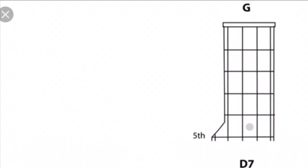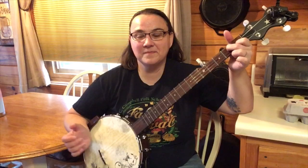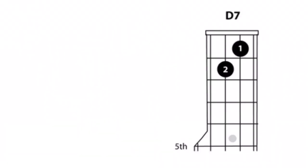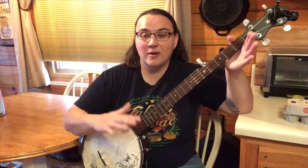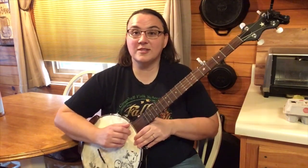What I'm going to do here is show you the two chords. It's a G — that's open — and a D7. You're just going to alternate back and forth using those chords. The first note will be on the third string, claw hammer stroke, then the fourth string. So you're just going to alternate back and forth between the third and the fourth string.